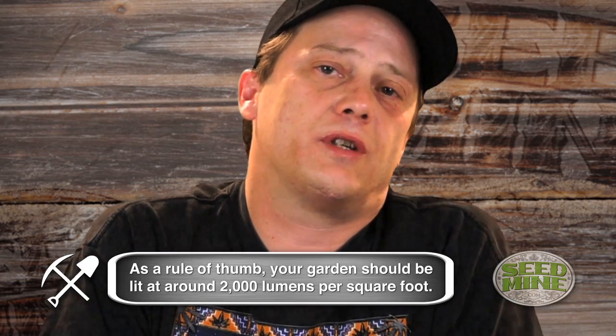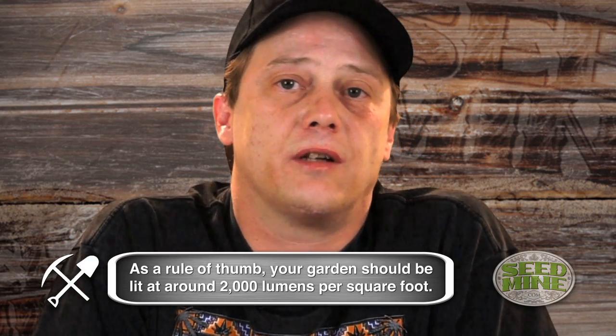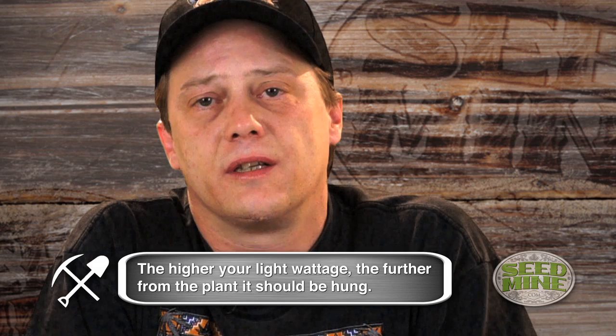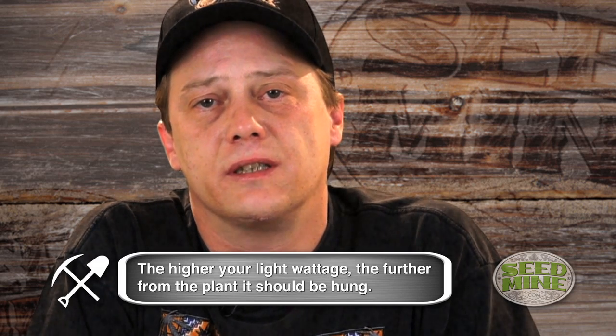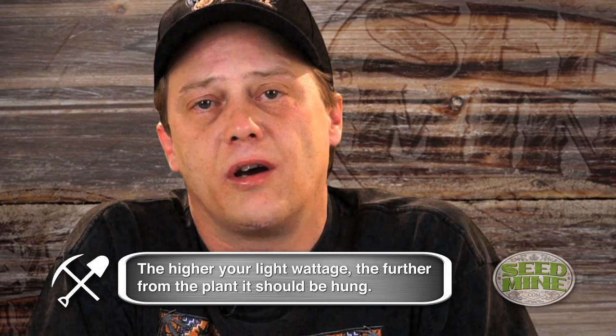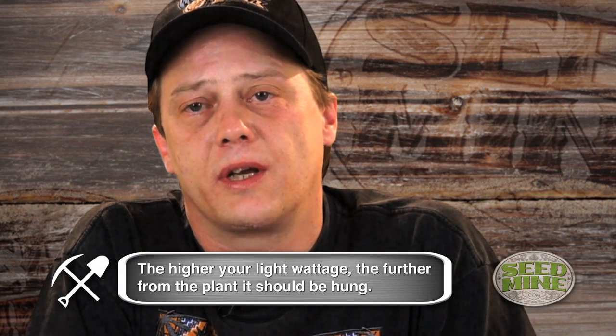Digital ballasts just eat bulbs, and the biggest expense in doing a big grow is your bulbs. If you've got 40 or 50 bulbs, it's very important that they work. These high-pressure sodium and metal halide bulbs don't dim out like incandescent bulbs people are used to seeing — they actually fade off in efficiency. And one of our highest expenses is electricity, so if we're running all this electricity, we want to keep efficiency up.